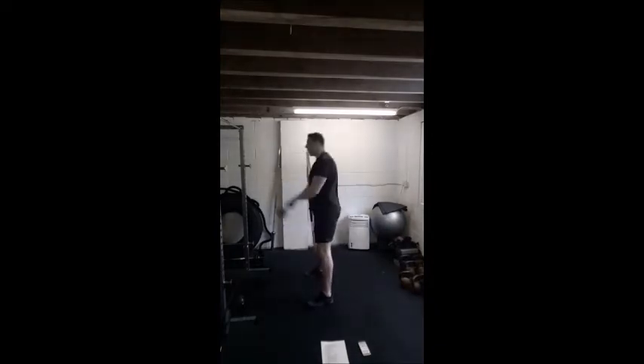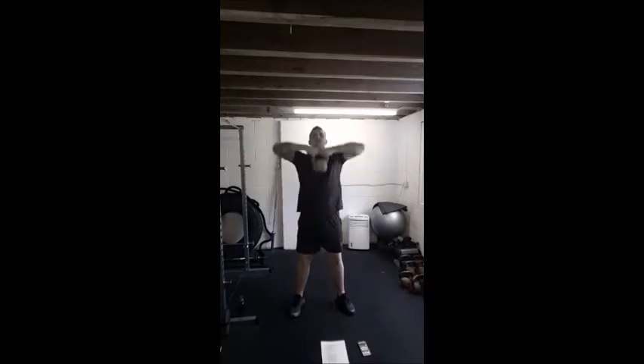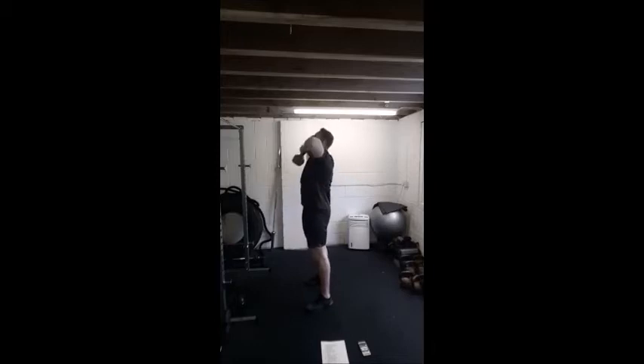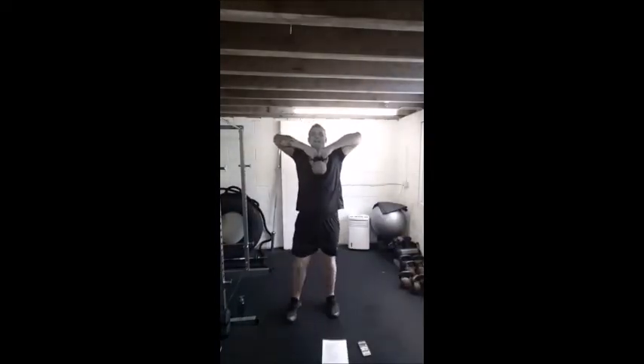These are good because they hit what's called the posterior chain — hamstrings, glutes, lower back — a really important set of muscles. They require lots of oxygen, so they will send your heart rate and breathing rate through the roof. Last ten seconds guys, last couple of swings. Next move — upright rows. From here, row to the chin, down, off we go. We are rowing to the chin, we want good posture — chest up, shoulders back, chin up. Stand tall, pull those shoulders back.